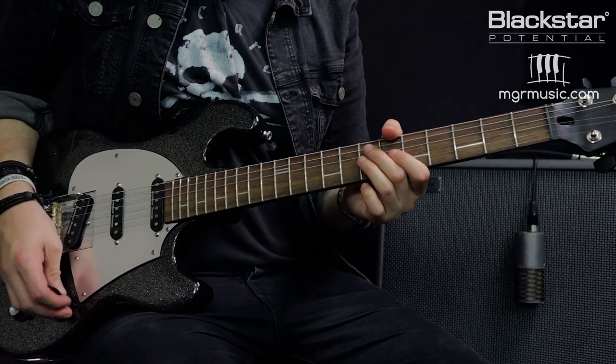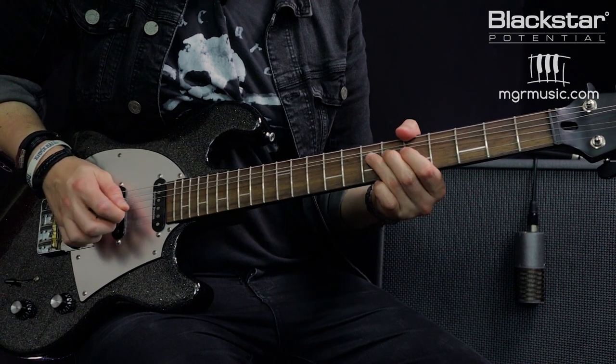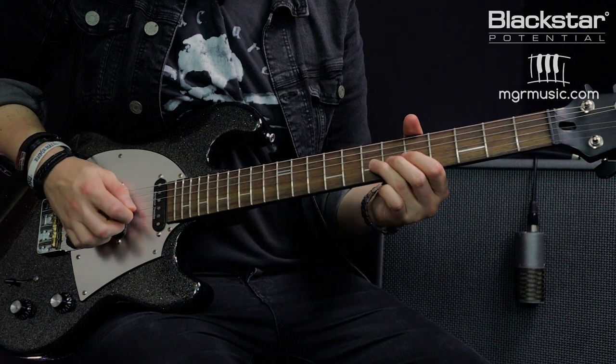Next we're going to look at a half step or half tone bend. A full tone is two frets, so a half tone is only one fret. It's exactly the same principle, but this time our reference note is on the eighth fret of the G — we're only bending that note up the equivalent of one fret.